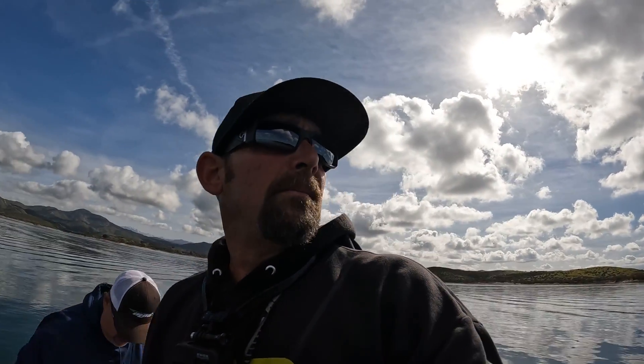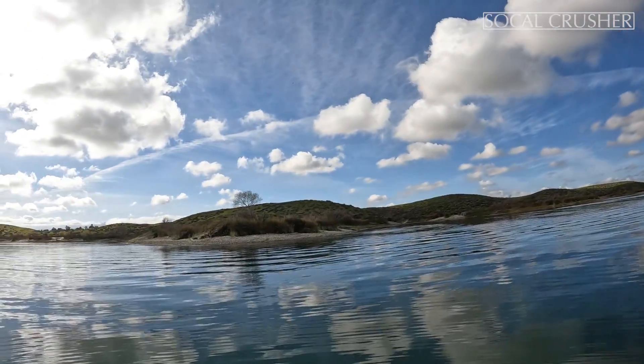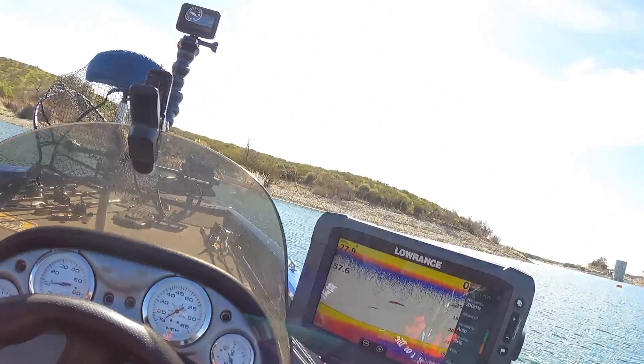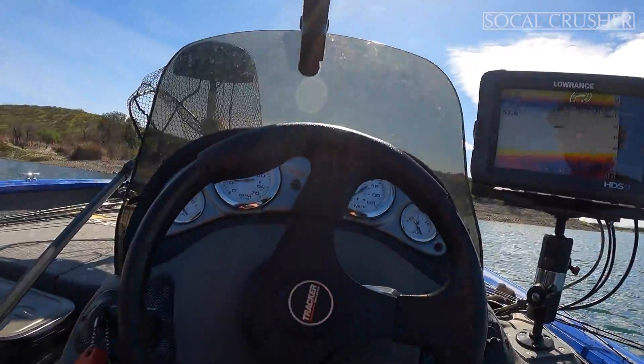Good morning everybody, I'm out here at beautiful Lake Skinner where the water level is so low that the tules are not even in the water. I'm out here with my good buddy Dave. We're gonna see if we can get some on these swim baits today. If not, we're gonna try some cover scats, full flats and stuff like that — another meter mark suspended.